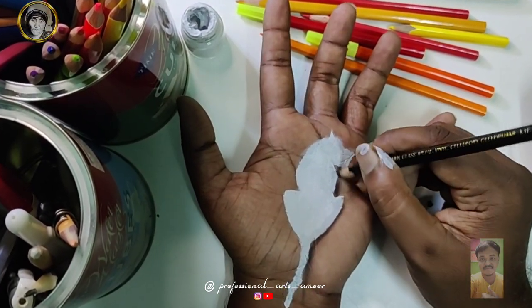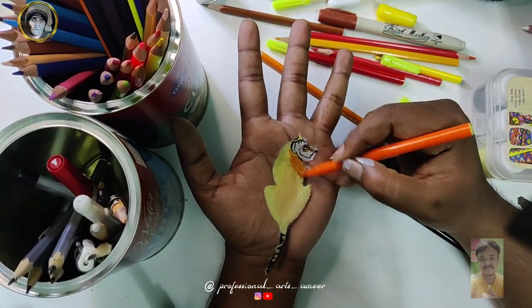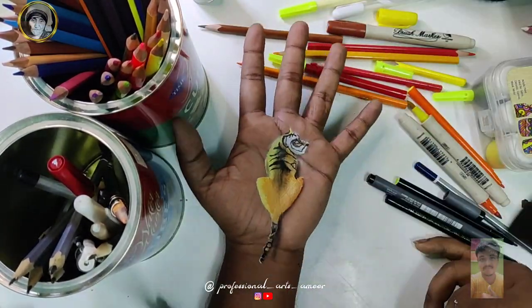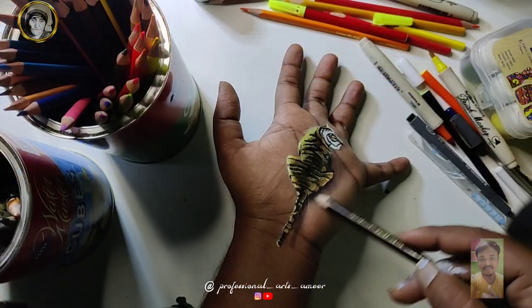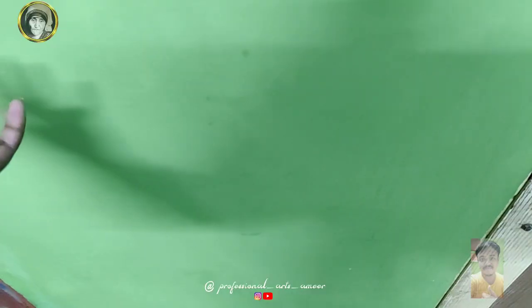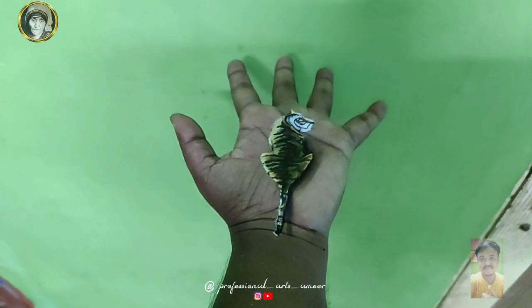We will show you the shadow position. We will show you the color. We will show you the structure. We will show you the drawing.